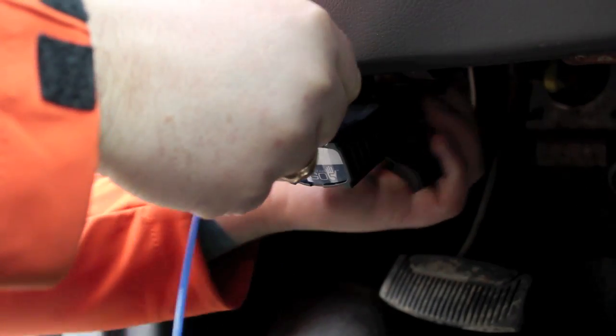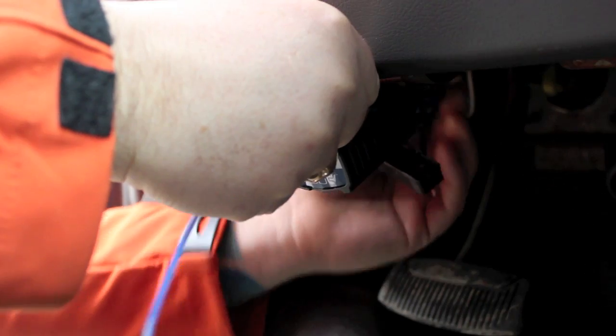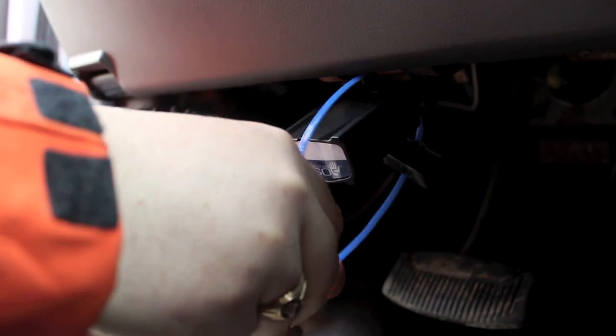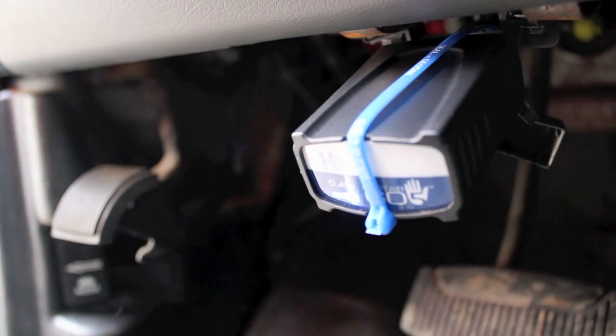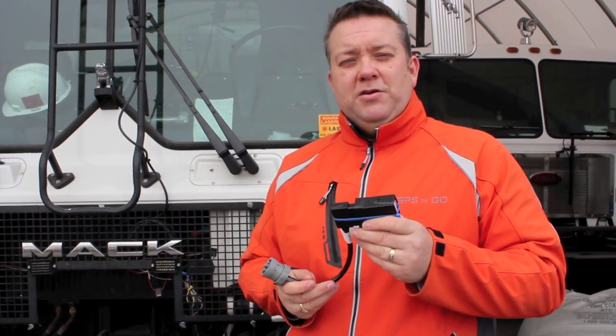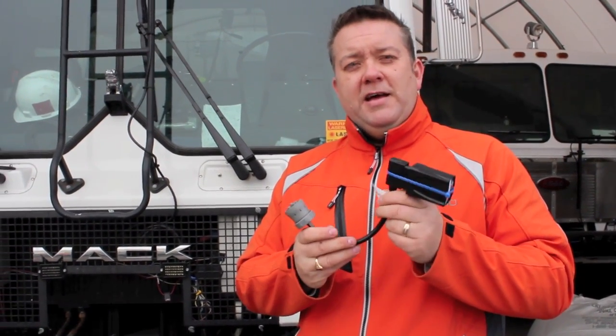To install this, we will take our Geotab zip tie and it goes up in between the wires at the back of your unit, and your installation is done.